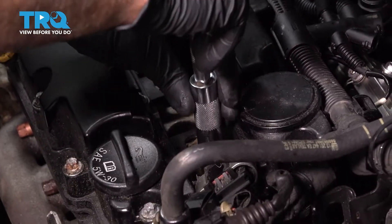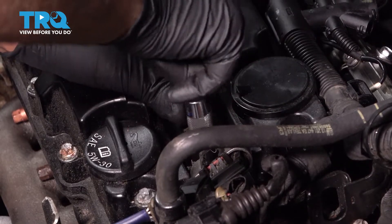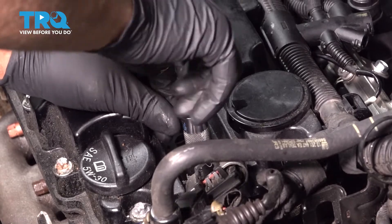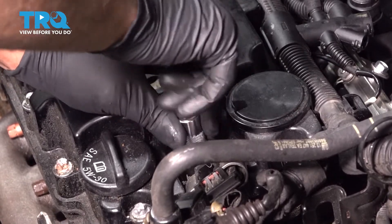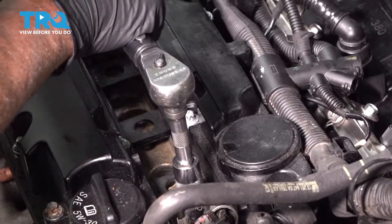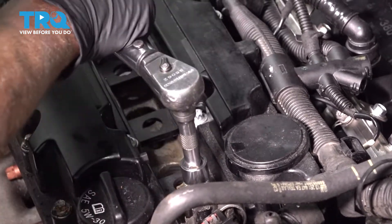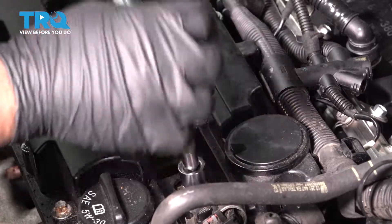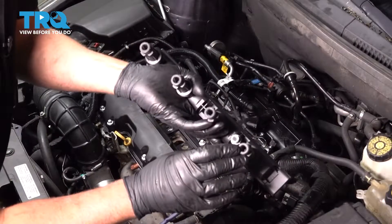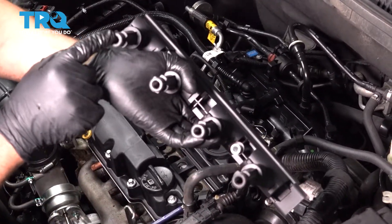Gently start the threads of the spark plug by hand, and we're gonna torque that to 18 foot-pounds. Do the same for the other ones. Take a little bit of dielectric grease and on the end of each boot, just put a little dab.